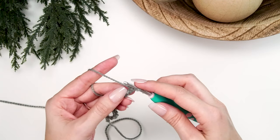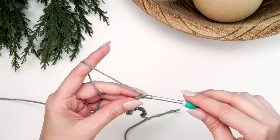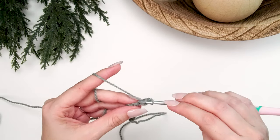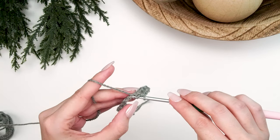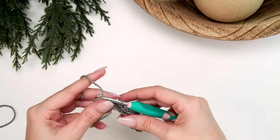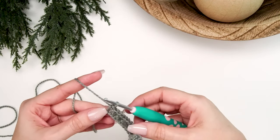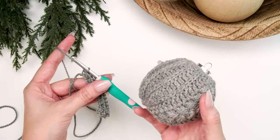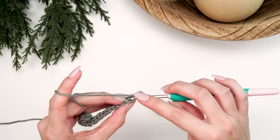Now we're going to tighten down that last chain, and starting in the second chain from the hook, I like to work in the back humps. We're going to single crochet one, then half double crochet until the last stitch in the row — so half double crochet 16 stitches with one stitch left. For the very last stitch we're going to single crochet. The first and last stitch of every single row is a single crochet, which helps tighten it down at the bottom and top so it's a little less bulky when we pull it together. Single crochet, then chain one and turn.